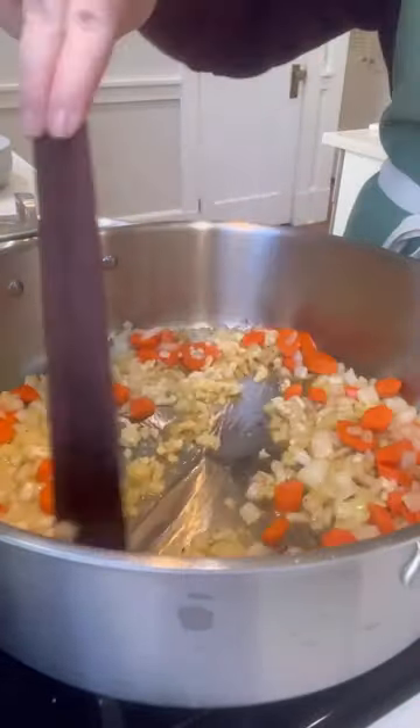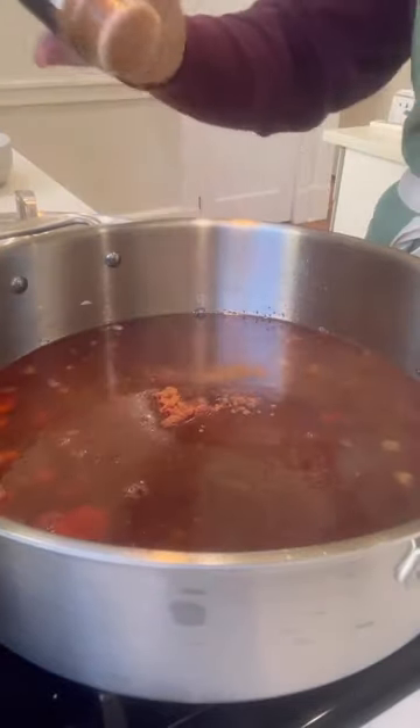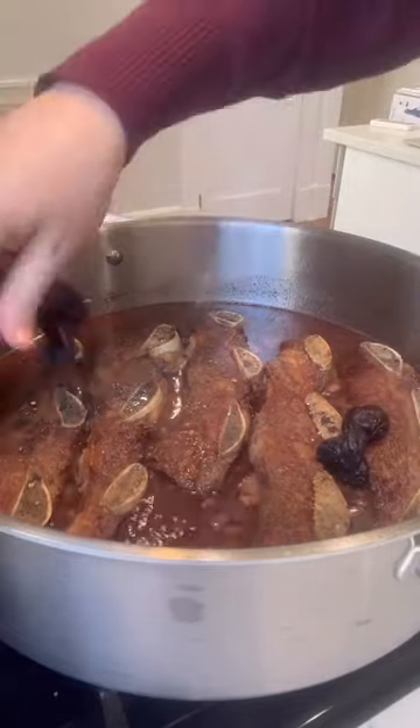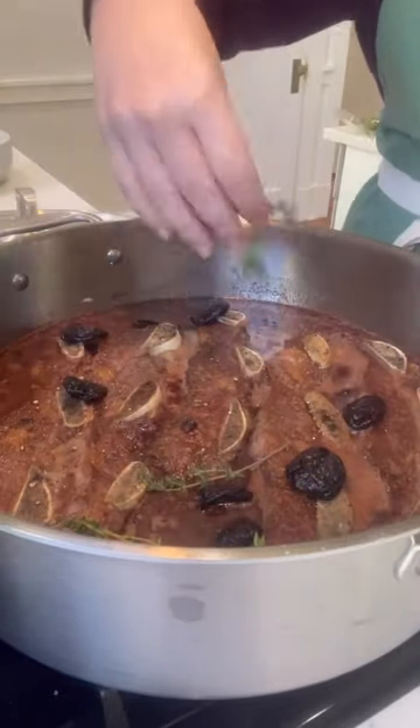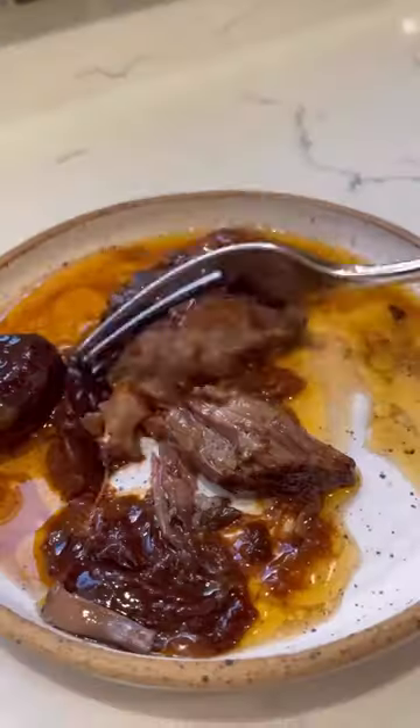Deglaze with a nice red wine, add beef stock, tomato paste — I'm adding a little ground cinnamon — return the beef to the pan, and then we're adding prunes for a sweet New Year and lots of fresh herbs. Transfer to an oven and cook until tender.